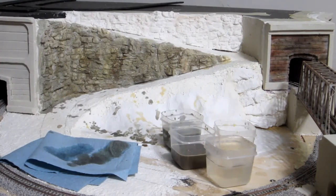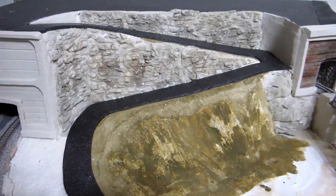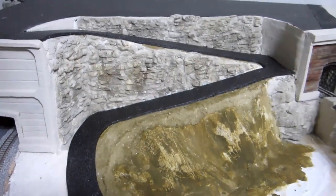I've laid the asphalt going up the switchback road.